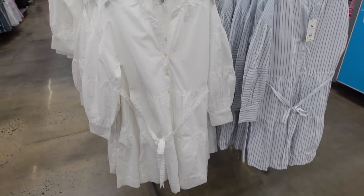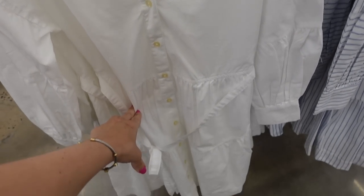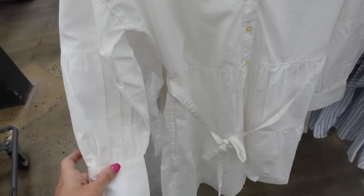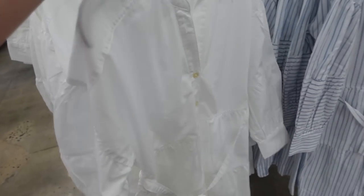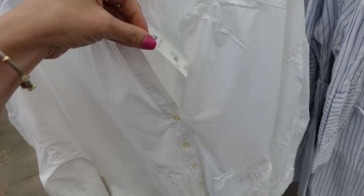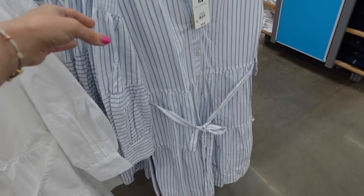I'm starting off with this Free Assembly dress. It has a higher neckline, a full button-down with functioning buttons, a seam at the waist, a belt, little tiers, a longer sleeve with button detail and gathering, and seam detailing through the back. It's $32 and comes in white and blue-and-white stripe.